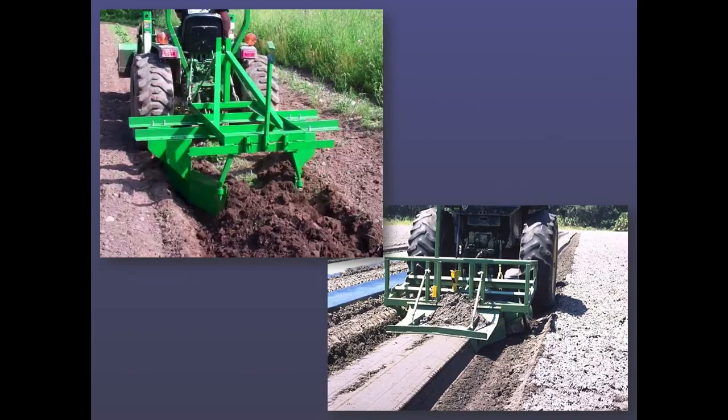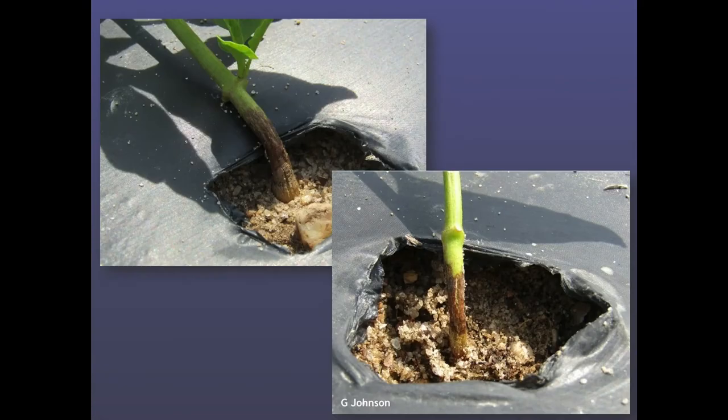This is what the damage typically looks like when the plastic causes problems. You can get damage in two ways: either from physical abrasion — you never want to put the plant right on the edge of the plastic because it will move and cause an abrasion on the side of the plant — or if you plant a transplant that might be hardened off and put it into black plastic in the summer in Alabama, you'll cook it. That's actually what you're seeing here — damage from cooking the stems. That's why we switch to white on black plastic in the summertime to prevent transplant shock.